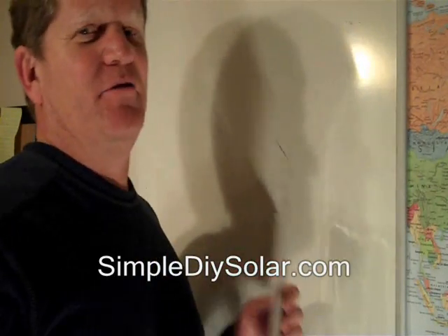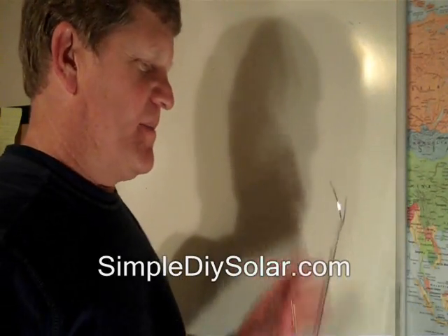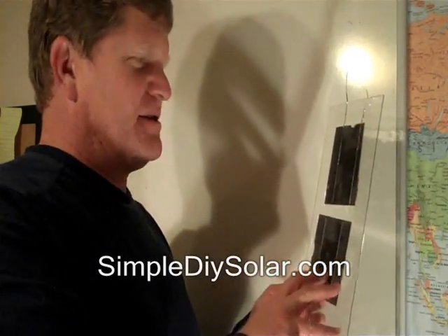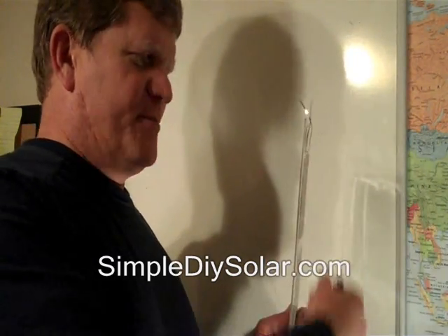I guarantee that you will be disappointed with that configuration. The biggest complaint I get from so many people is they'll build their panel and they'll stick it out in the sun and moisture will condense. Moisture will condense all over it and eventually that's going to gradually put mineral deposits on the inside of the glass, reducing the efficiencies of your cells and even corroding the connections in the back.